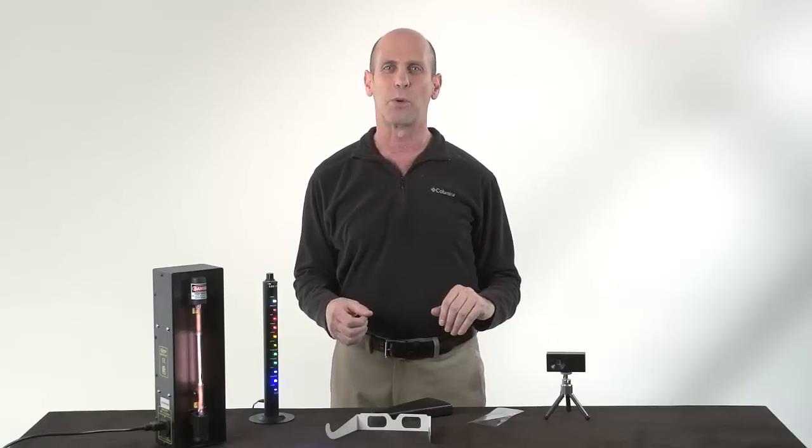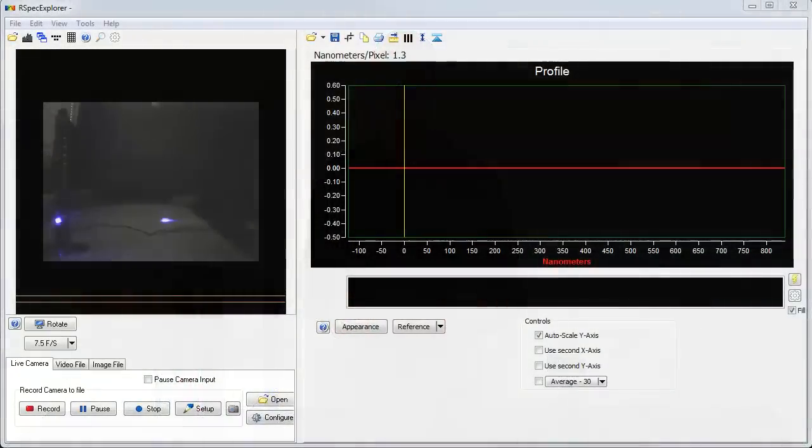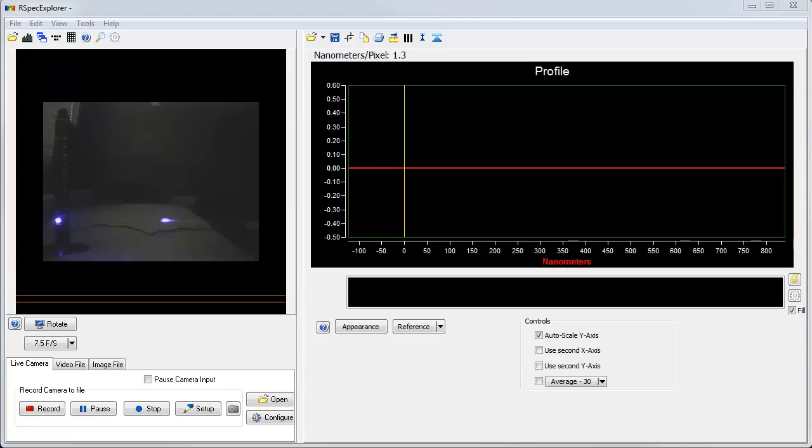Let's see how the RSpec Explorer system works. This is the screen of the software that comes with the system. We can see in the view an LED column with just one light on right now — that violet light. We can see the dispersed light, and as we step through different colors into the greens, then yellows and then reds, we can see the dispersed light moving further and further away from the column, until here we have all the lights on. This white LED allows us to demonstrate that white light is composed of all the different colors, and when diffracted shows up as a rainbow.